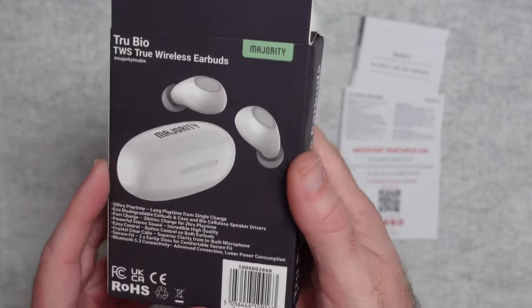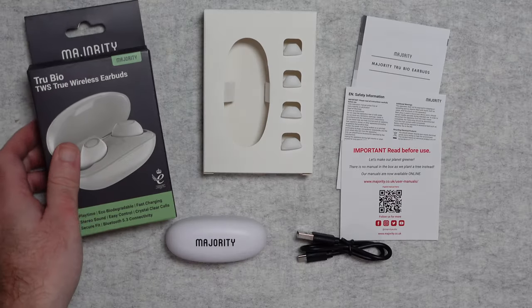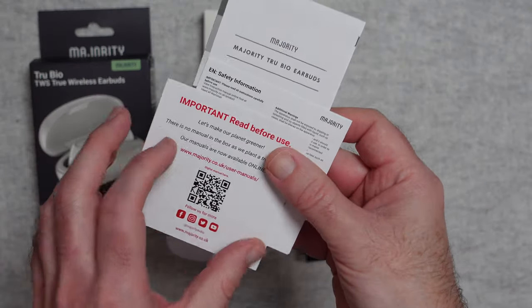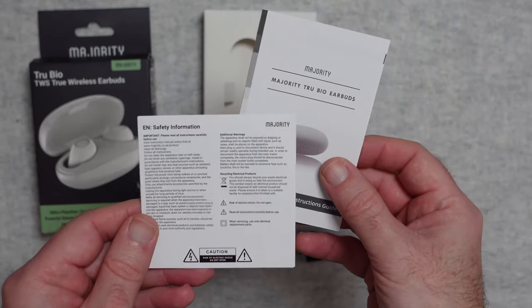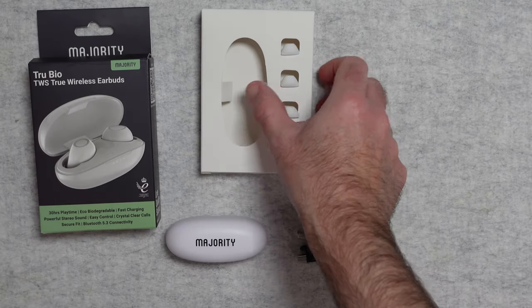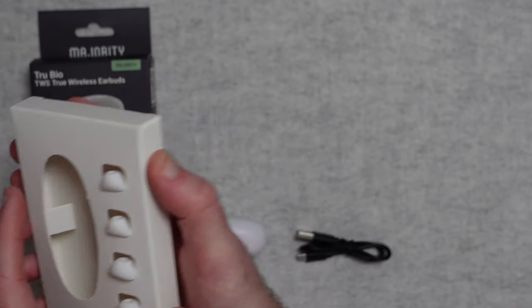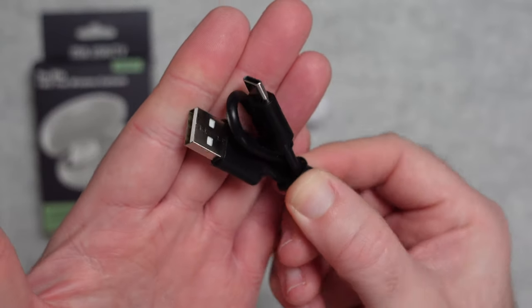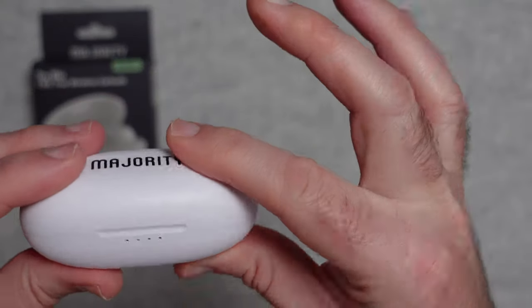On the back it repeats those features — it's a nice little product box. Inside the box we get some paperwork, EU safety information, and an instruction guide. We also get internal packaging with two additional pairs of different-size silicone ear tips — the third size is already installed on the earphones themselves — and a charging cable, which is full-size USB to USB-C.